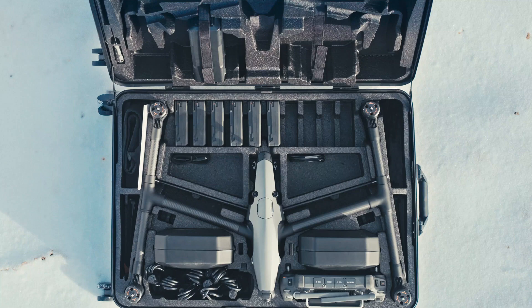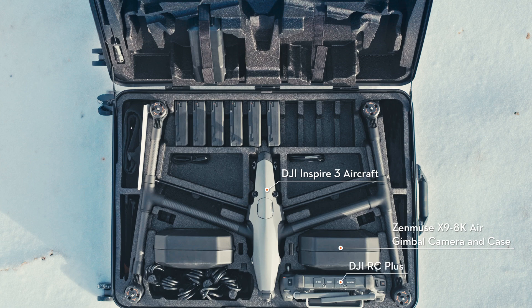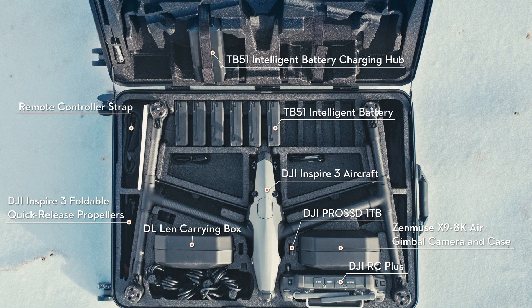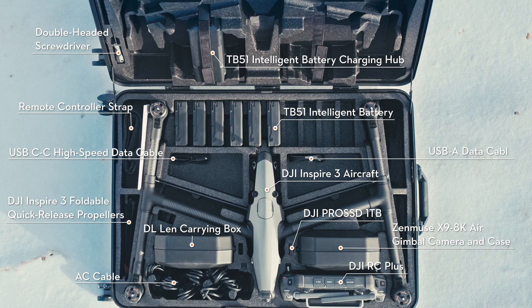Open the trolley case of Inspire 3. You will see the Inspire 3 aircraft, Zenmuse X9 8K air gimbal camera and case, DJI RC Plus, remote controller strap, DJI Pro SSD 1TB, Inspire 3 foldable quick-release propellers pair, lens carrying case, TB51 Intelligent Battery, TB51 Intelligent Battery Charging Hub, AC cable, double-headed screwdriver, USB-C to USB-C high-speed data cable, USB-C to USB-A data cable, and documents.